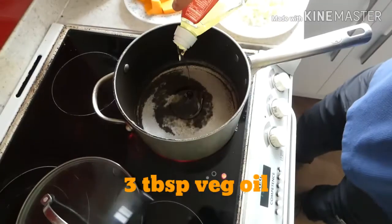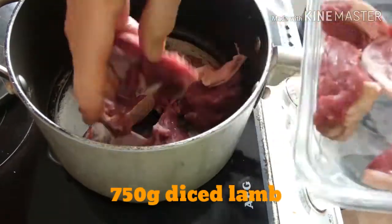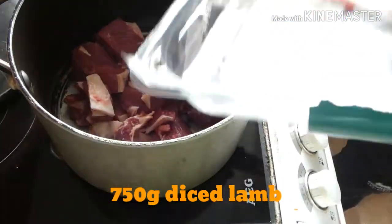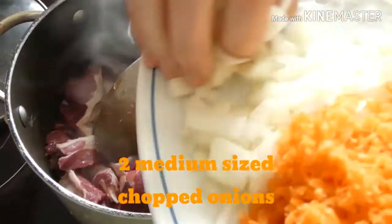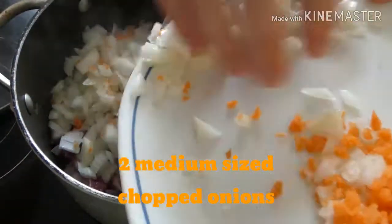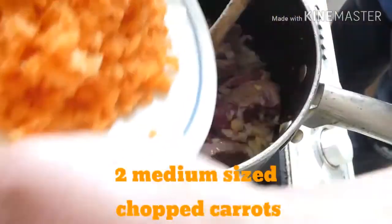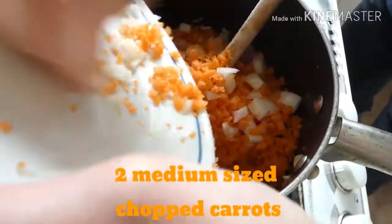Today we're going to make a lamb and butternut squash curry. I'm putting in some diced lamb - this is actually leg, but shoulder is as good if not better. I'm frying that for a little bit, and then I've put in some onion and some fresh ginger.